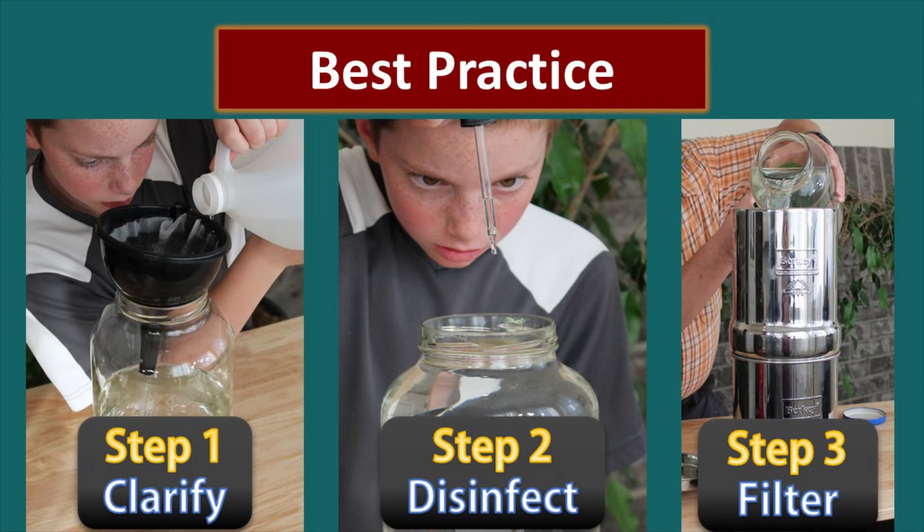Let's talk about best practices. Step one is to clarify the water — get all the big stuff out so that disinfection can do its job. Particles can mask and prevent chemicals from doing their job. Little bio-bugs can hide in tiny pieces of leaves or particles and avoid deactivation. So it's really important to do some kind of initial filtering, whether through a handkerchief, coffee filter, or paper towel — anything that removes the chunks and floaties. Step two is disinfection.